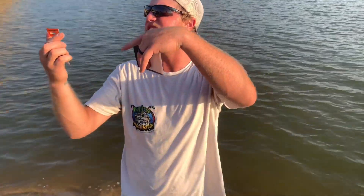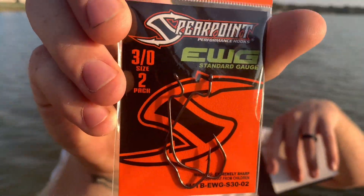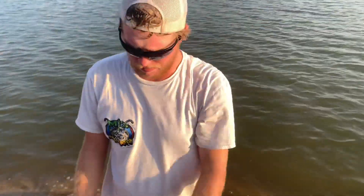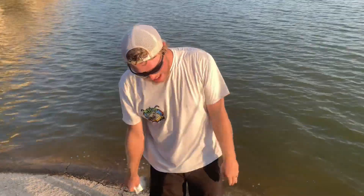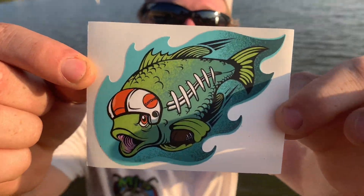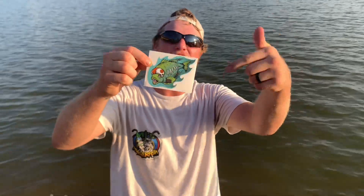We got our EWG Standard Gauge size 2 two-pack offset hooks for our craws, guys. And our Ned Rigs are awesome — it's gonna be fire with them. And then my favorite part of the whole box has got to be the sticker — look at that little guy right there. We got a football fish. He's tackling, making a touchdown. We're gonna touch down tonight on these fish!